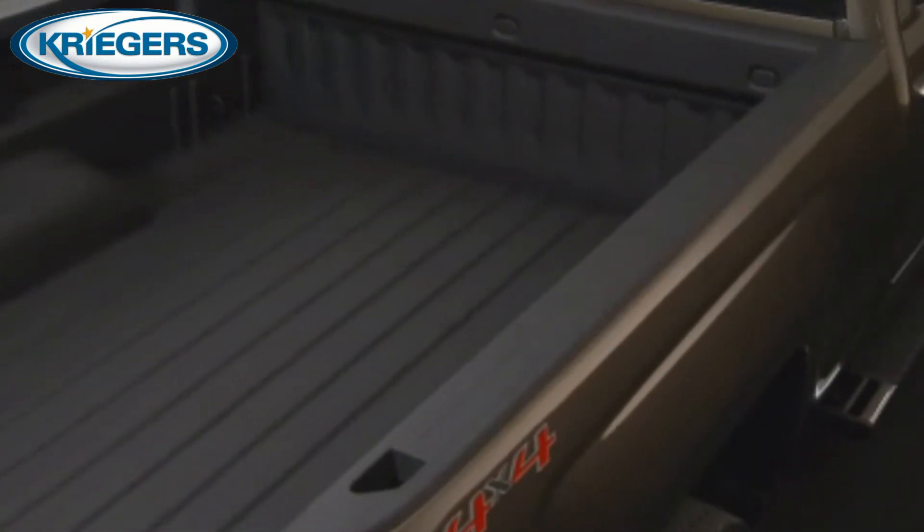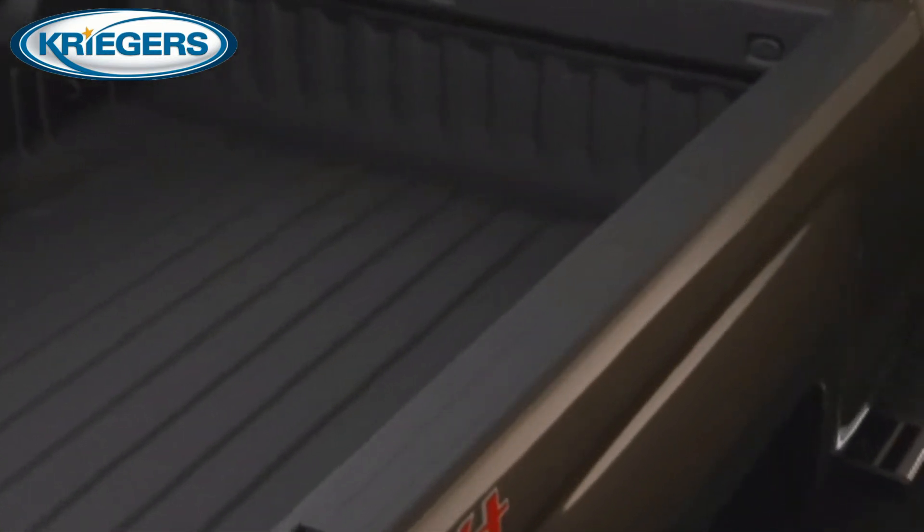Simple yet all too important elements like standard rail protectors at the top of the box and the tailgate improve damage resistance.